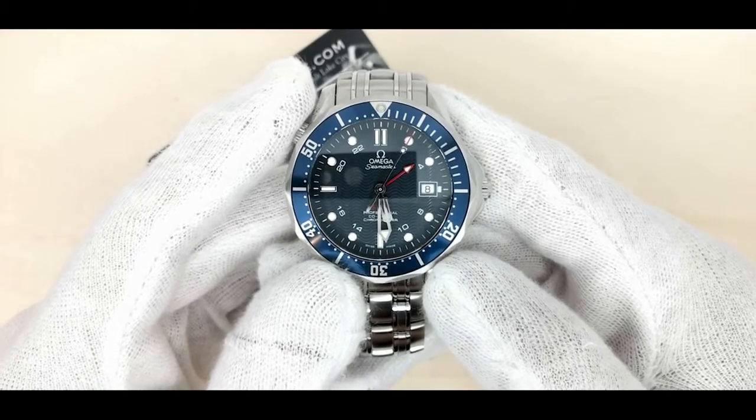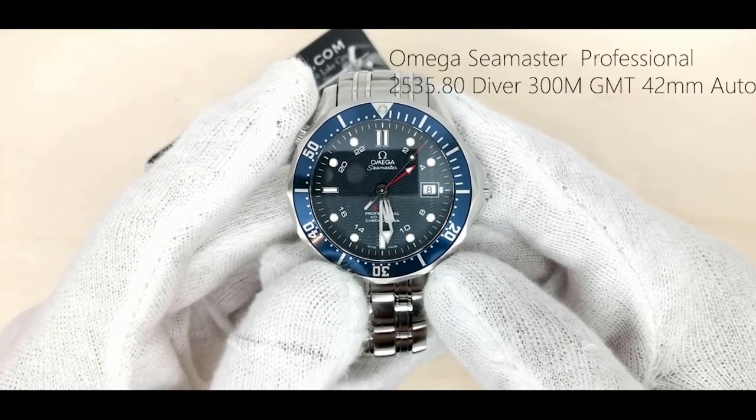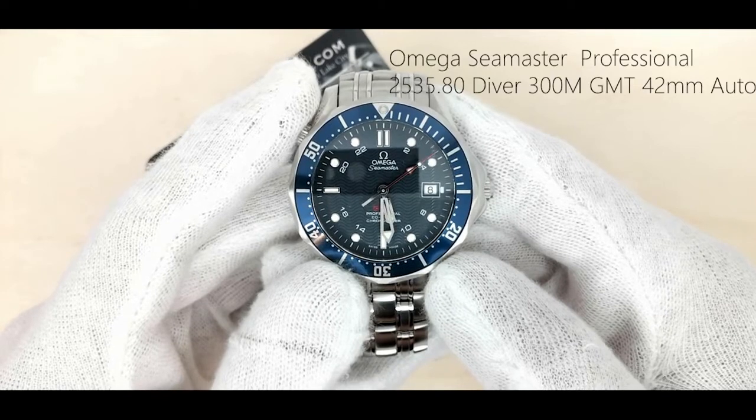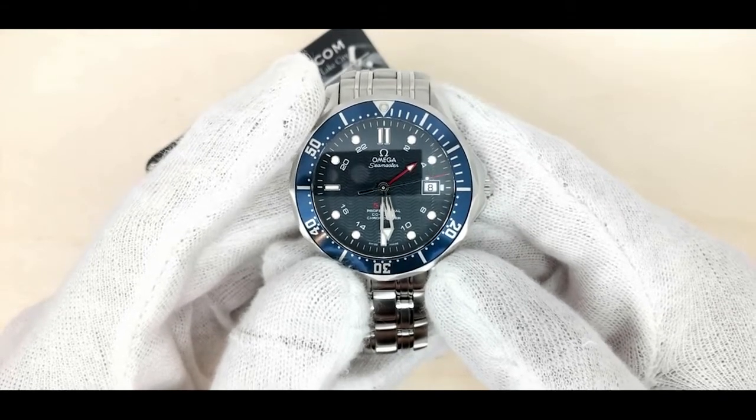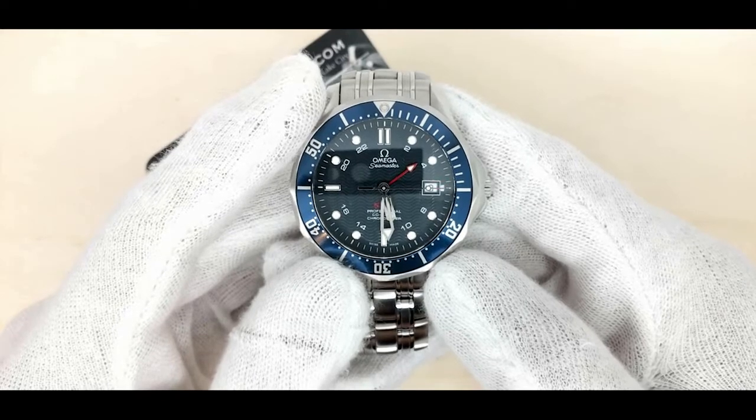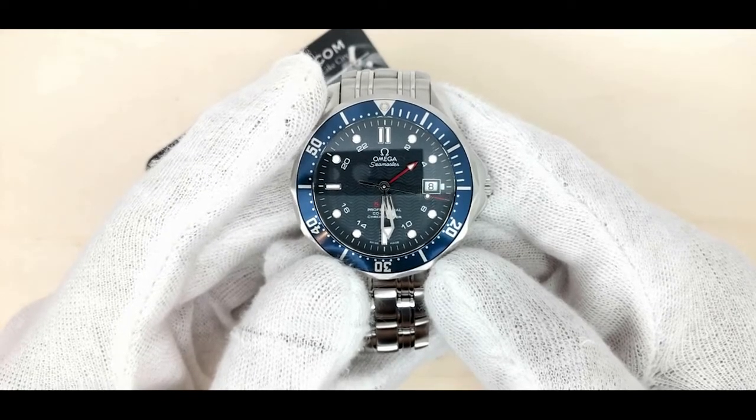Hi guys, this is the Omega Seamaster Professional 2535.80 Diver 300M GMT 42mm Auto. You can purchase this watch on our website watchvaultnyc.com.